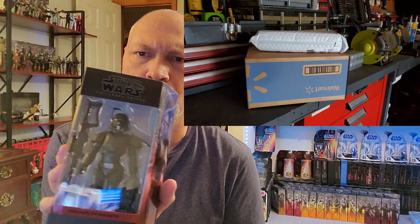It's kind of funny — they sent the Shock Trooper in one of those little bubble mailers and sent Imperial Crosshair in a box. I don't know why they do stuff like that. Being the one sent in the bubble mailer, I have a little bit of a crease up top and a little bit of a crease down here. But overall, the box is in pretty good shape, so I'm happy.